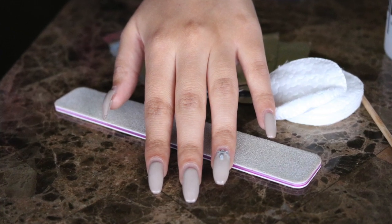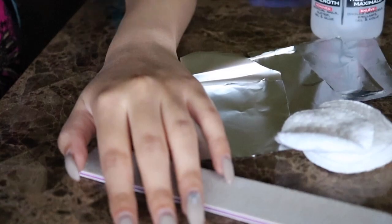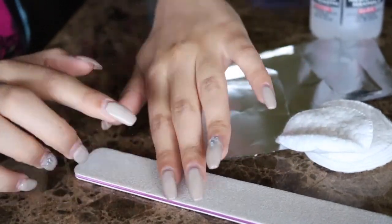Hi all! Today I'm going to be sharing how you can take off your acrylics at home effectively and cheaply.